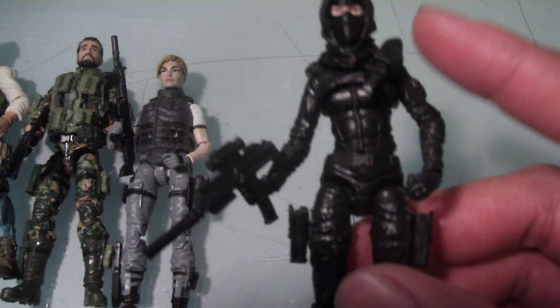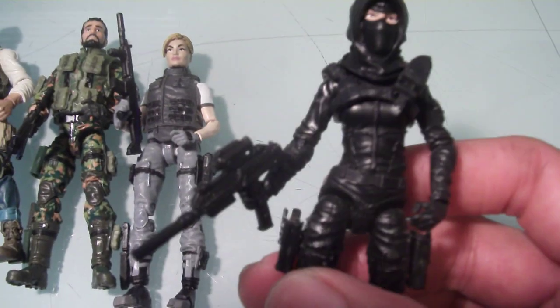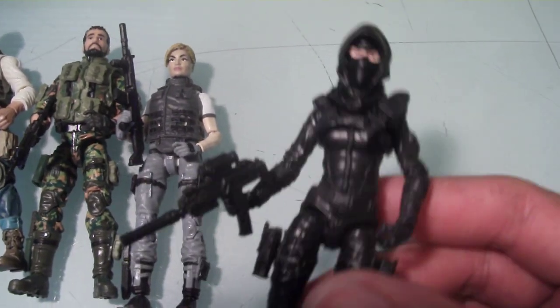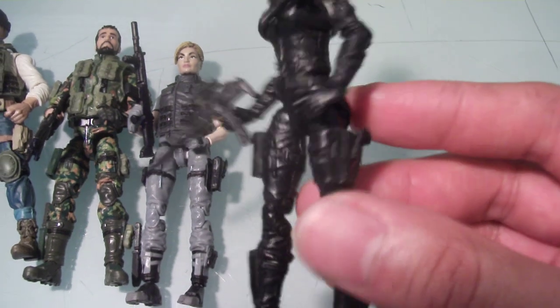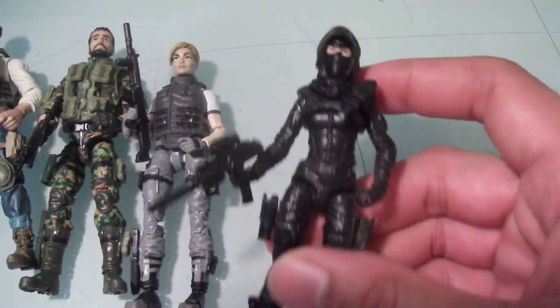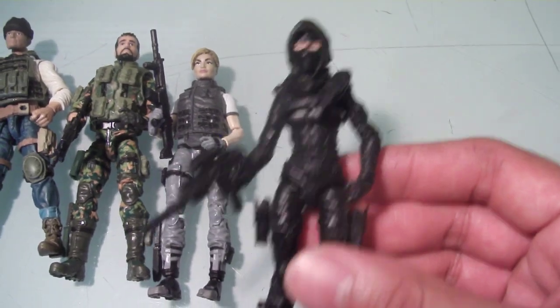This is another update — a character I created called Silhouette. I actually had one of these hoods in my figure bin and I liked how it looked; it was definitely the look I was going for. I wanted a kind of ninja assassin type thing, and there we go. This is my updated version of Silhouette.